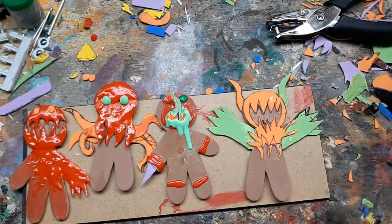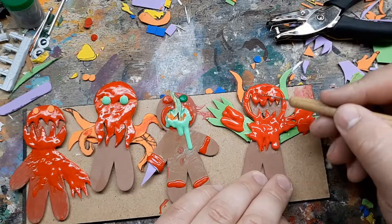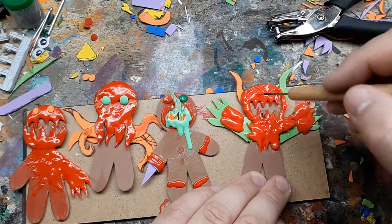Here's the whole gang of monsters. The Cthulhu one doesn't really fit with the others, but I still like it.